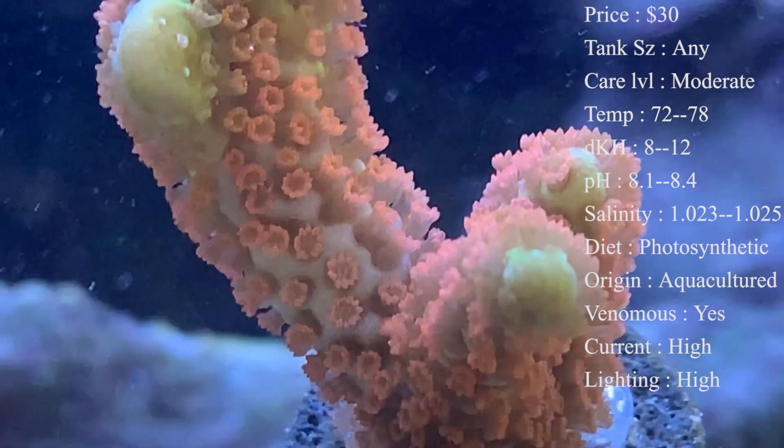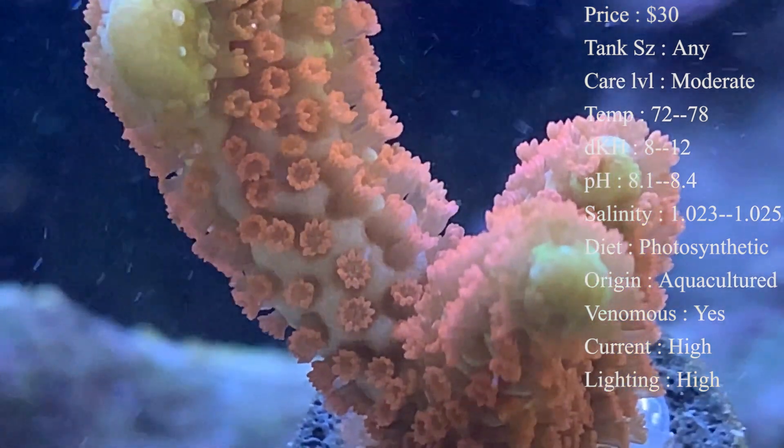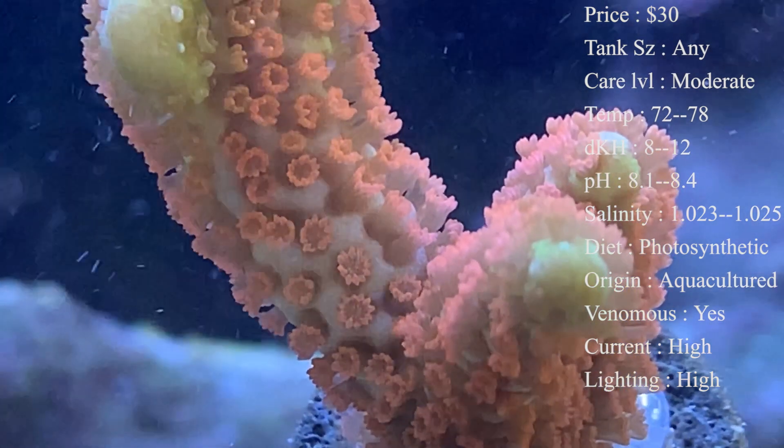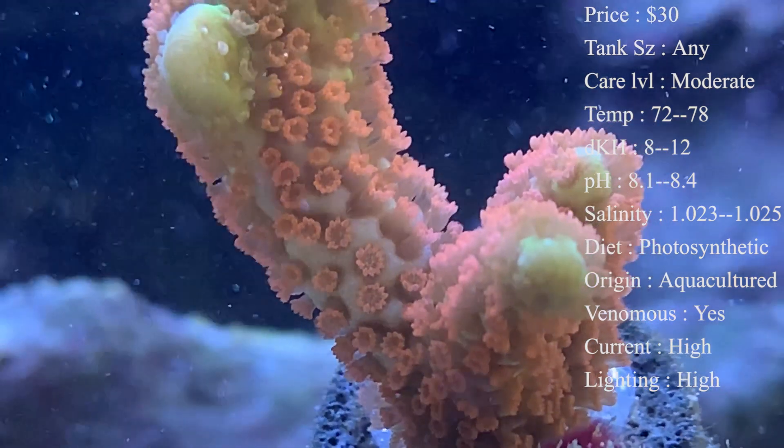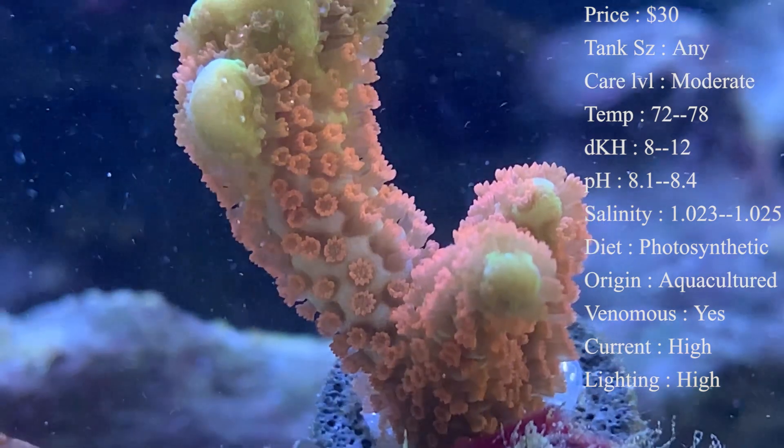Tank size — it doesn't matter. It's all about keeping your levels good, keeping good lighting on them, and just making sure it has plenty of room around it to grow.